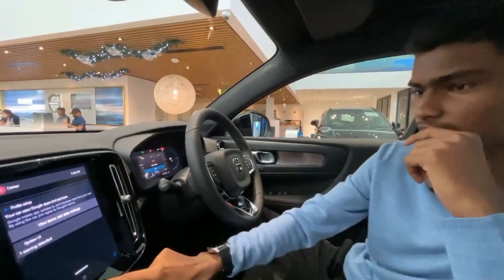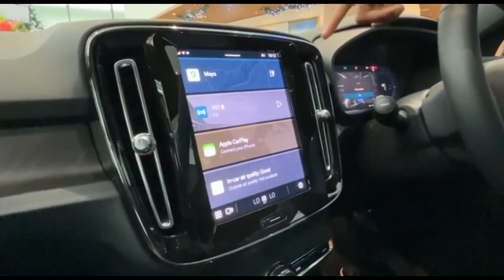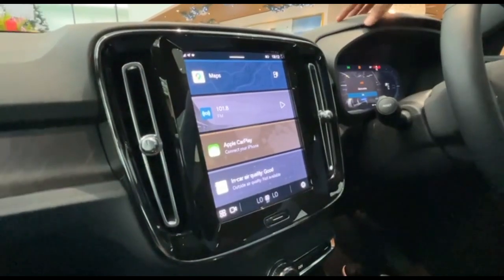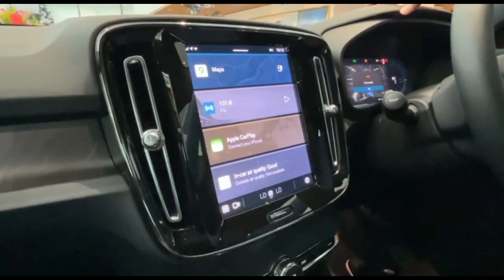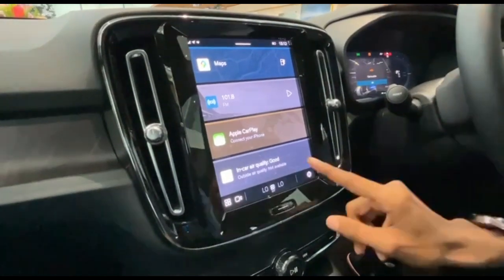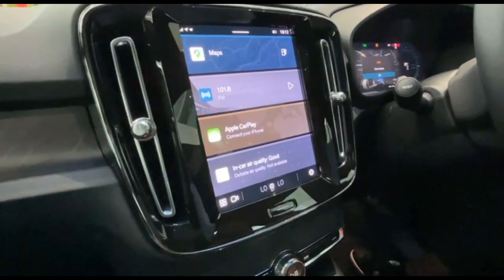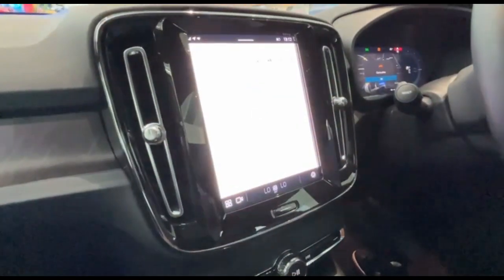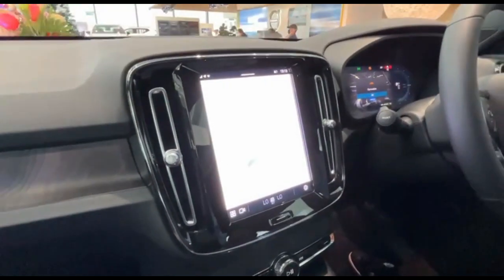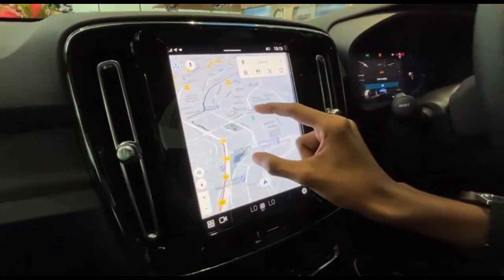Now let's take a look at this touchscreen. This touchscreen is heavily inspired by Google UI — it's using Google UI obviously. But there's also wireless Apple CarPlay and Android Auto. Look at this in-car air quality feature — it measures your air quality and changes it depending on usage. Let's take a look at Google Maps — just like from your phone, it's very easy to use. The maps are quite high resolution and quite fast.